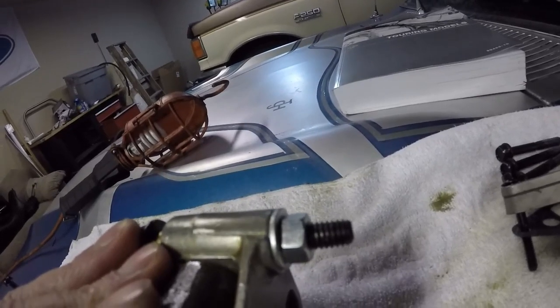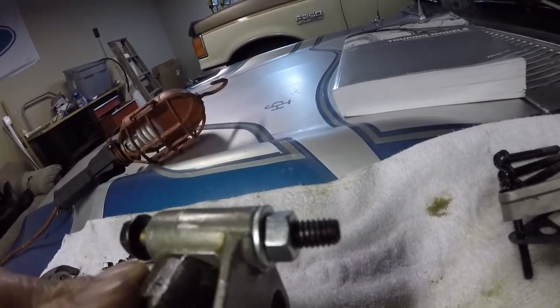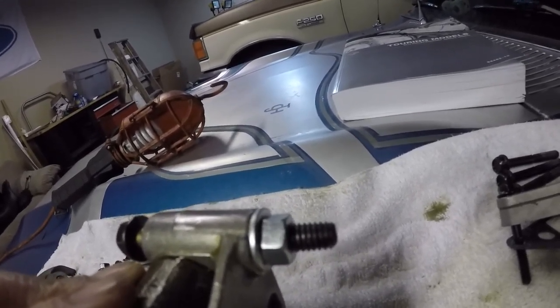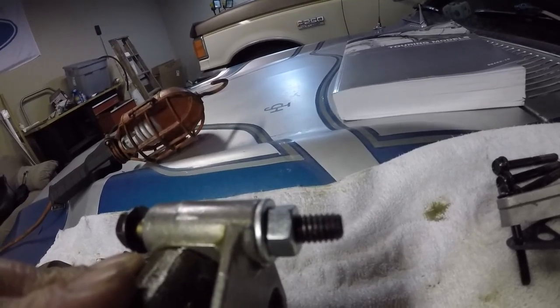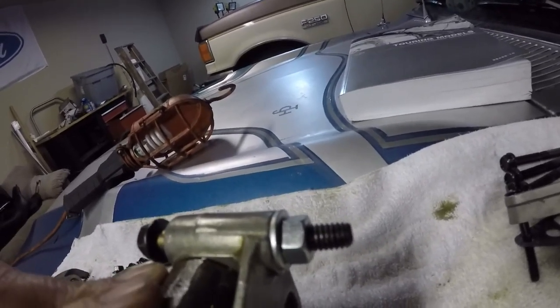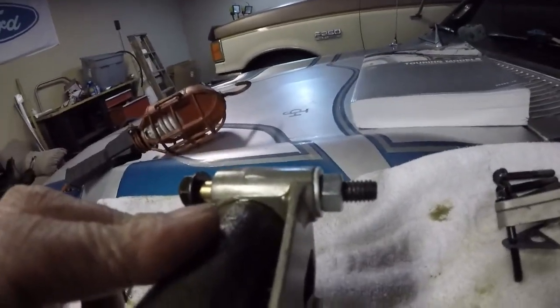Will it stop the noise on this bike? I don't know — I'll tell you later. Just keep watching or post to this video and ask me, and I'll let you know if it took out the noise. The weather's getting so bad I can't really ride the bike. But yeah, let's go ahead and put it all back together. Thanks for watching this episode of Sun Valley Tech.